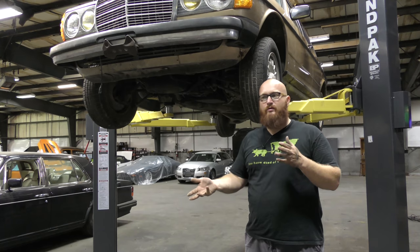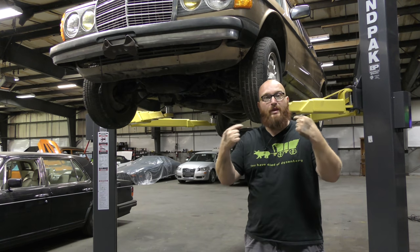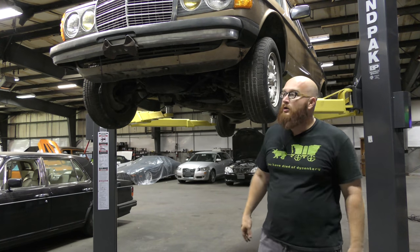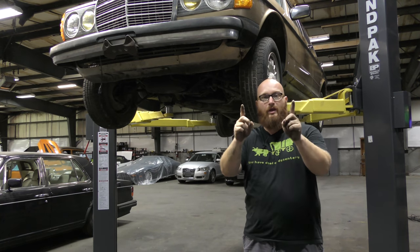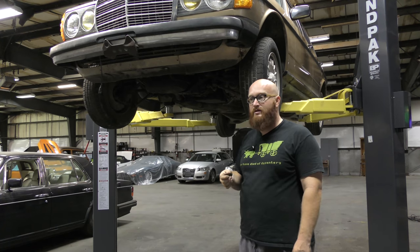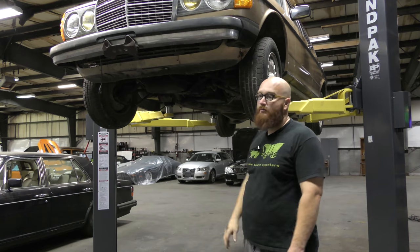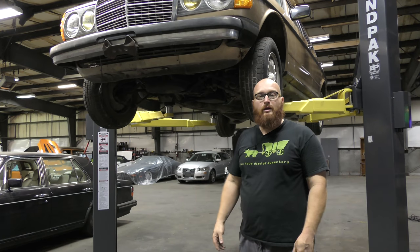A lot of you in the comments make comments like, well, the part only costs 50 bucks — but a common thing that most people forget when they come to the shop is you have to pay me to replace it. Every time you find a broken piece on here, there's two parts of the story: the cost of the part and the labor. As I told you in a previous video, three to four grand is probably what it's going to take to fix this. It very likely is going to hit that mark, maybe a little bit more.